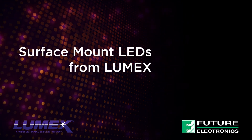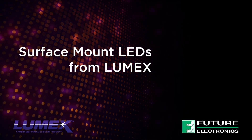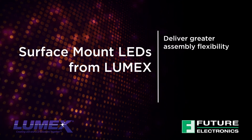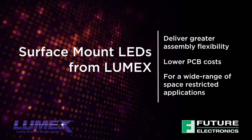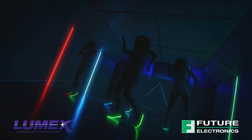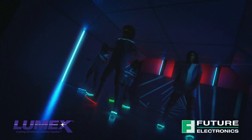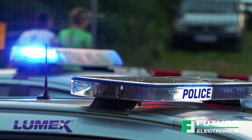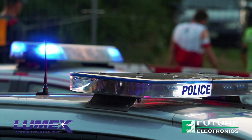Today I'm going to show you how Surface Mount LEDs from Lumex deliver greater assembly flexibility and lower PCB costs for a wide range of space-restricted applications. Lumex is a global leader in optoelectronics, with the broadest range of high-efficiency, high-performance LEDs and LCDs in the industry.